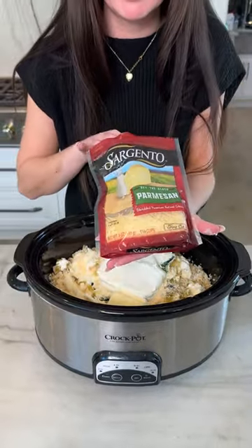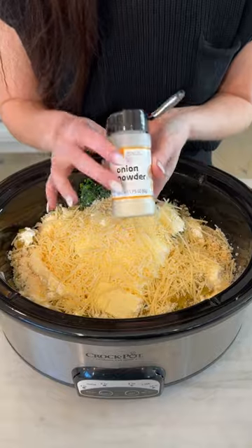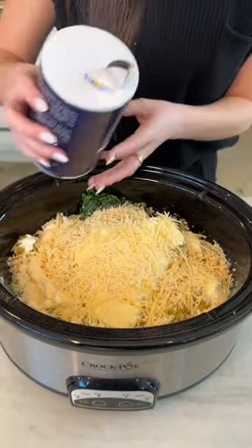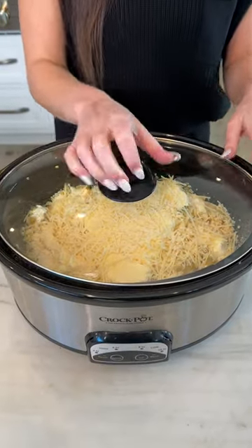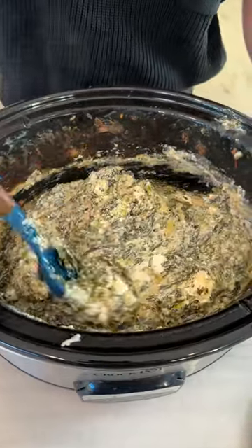And then of course more cheese, more better — this is the same Parmesan but instead of grated it's shredded. For spices, just a little bit of onion powder. I went in with unsalted butter so I'm just gonna do a very light sprinkle. Now you can take that lid and cook this on high for about two hours. Oh, this is incredible!